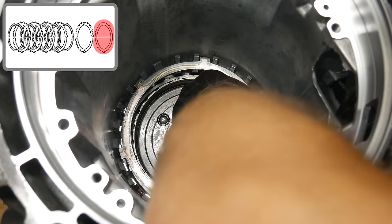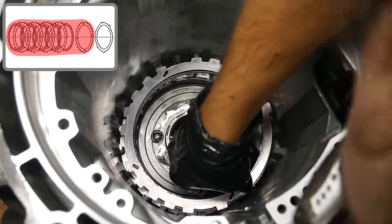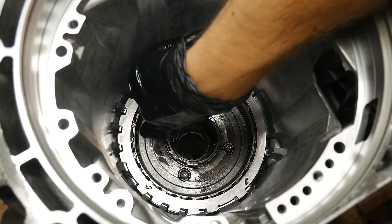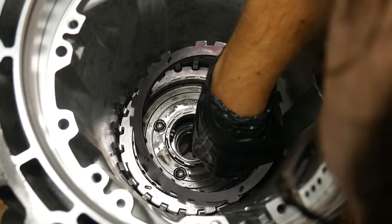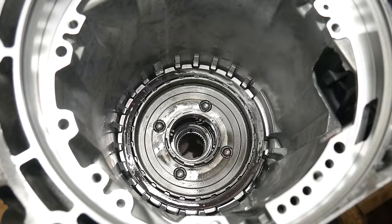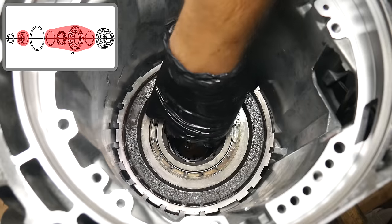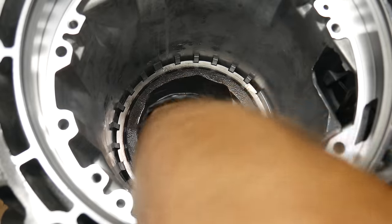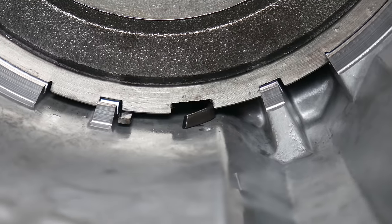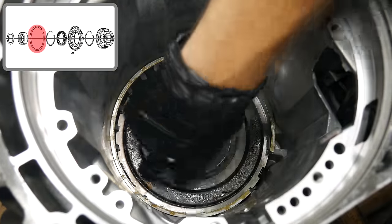We'll move on to installing this clutch stack into the case, starting with the wave plate. Once that's lined up between the lugs, we'll drop in the first steel. The lugs on the steel need to be lined up with the lugs on the case, and the splines on the inside of each clutch disc need to be slotted into the outside of the rear planetary assembly. We'll continue dropping in steels and clutch discs until we have a stack of 5 of each inside the case. Once we double check that everything is fully installed and below the top edge of the rear planetary assembly, we can install the low roller clutch. This will also need careful alignment to make sure the lugs on the rear planetary assembly match with those on the inside of the clutch, and once they do, we need to give everything a little persuasion to get it below the snap ring groove. Now is also the time to double check that the anti-clunk spring is where it needs to be.